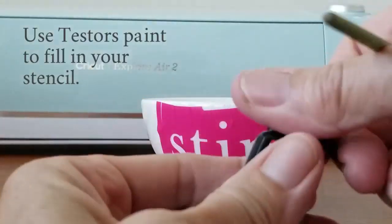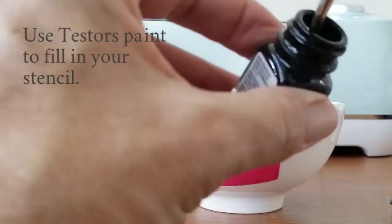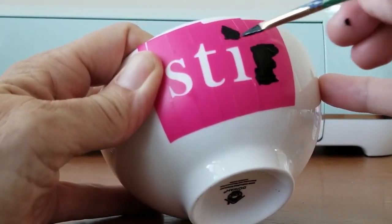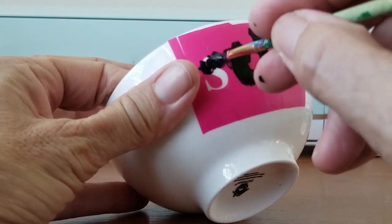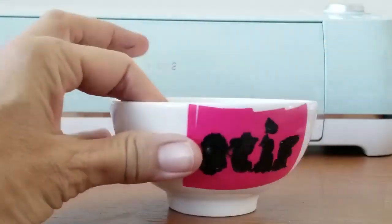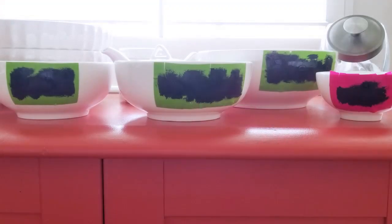Once you've got your stencil on, it's time to paint. I'm using Tester's enamel paint in black. I'm using a brush and painting it on. I did try a sponge and found that it gave me a lot of little bubbles and didn't make it quite as smooth. So I'm just using a paintbrush, going over it once or twice, making sure no white shows. Then I'm going to let them sit for about three days to cure.